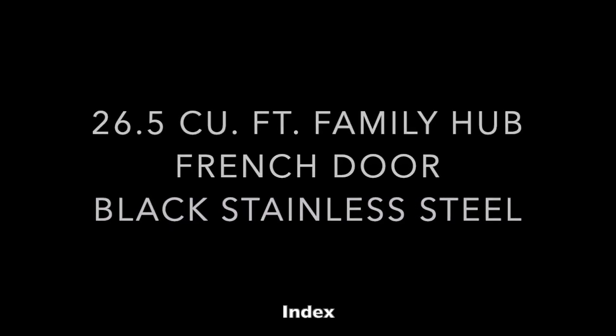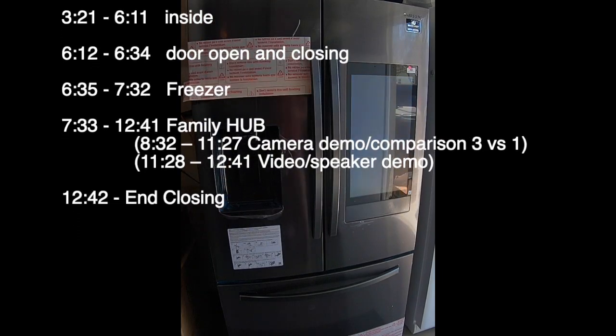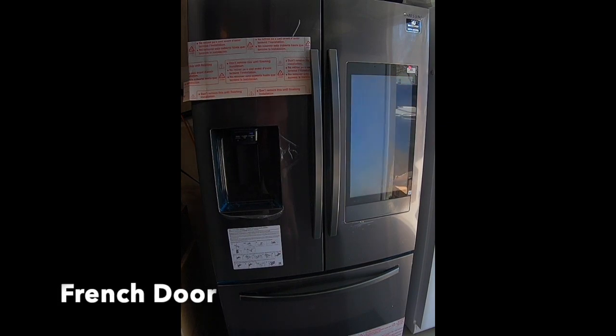Hello everyone. I'm doing a review today on this refrigerator. It's a Samsung RF27T5501SG. It is a side-by-side with a freezer on the bottom.